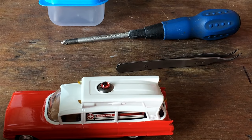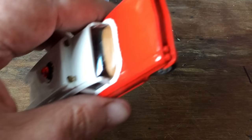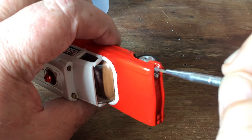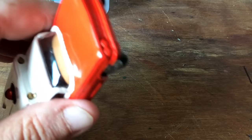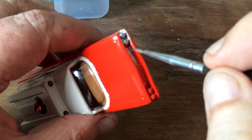So the next task is just to silver this up. We'll get our Molotov - I don't use the actual pen, I'll get a bit of the paint coming down the nib and use my brush.